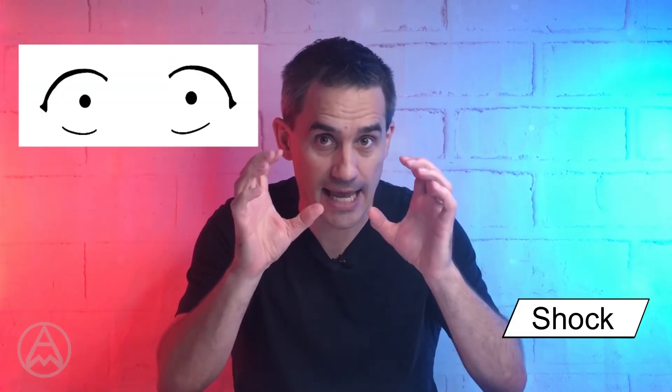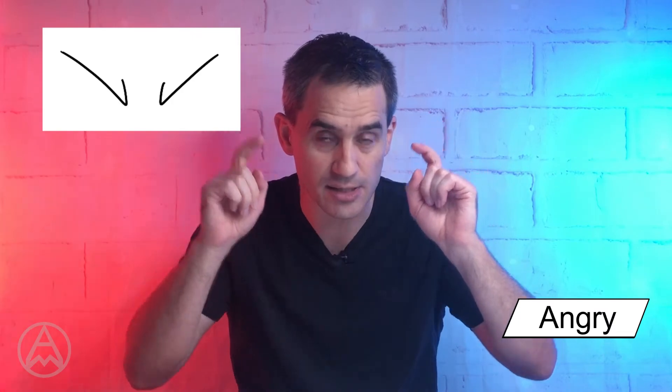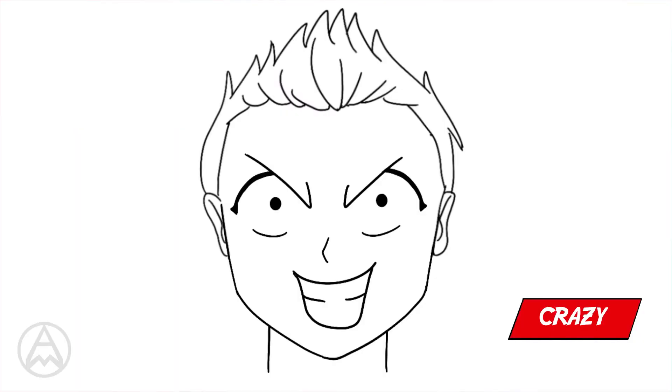Now what I'm going to do is mix and match some of the faces we've just done to show you lots of different options available for drawing your own faces. I've taken all the faces and I'm going to flick between them, making it a lot easier to see. So let's add a smiley face, scared eyes, and angry eyebrows — what we get is more of a crazy joker face, like a crazy person really enjoying being mad. That's maniacal madness.